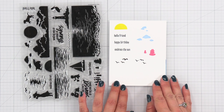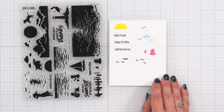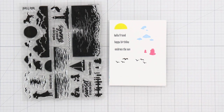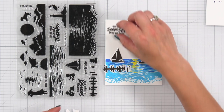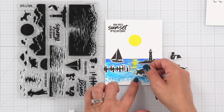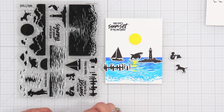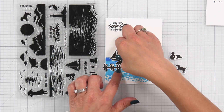I went ahead and stamped out some of the images that do not have coordinating dies. We have smaller things like birds and clouds, and some smaller sentiments such as hello friend, happy birthday, and embrace the sun. These are the images you can stamp out and use the coordinating die to die cut them out to build up your scene, along with sentiments such as may every sunset bring you peace and sending you an ocean of thanks, which have coordinating dies for those two larger sentiments.